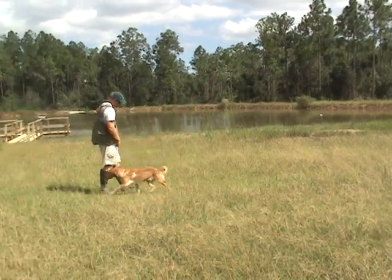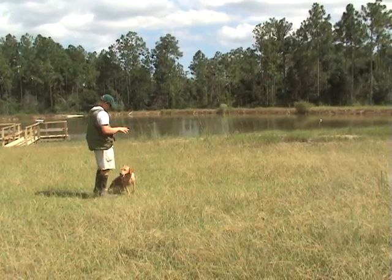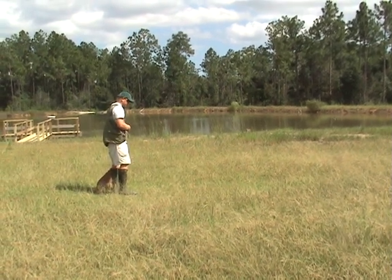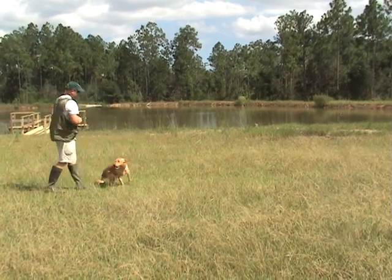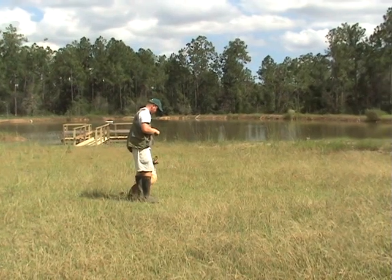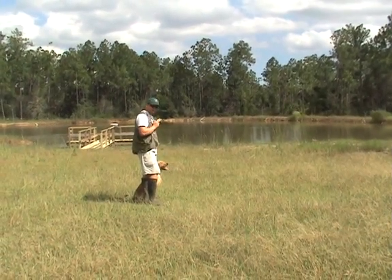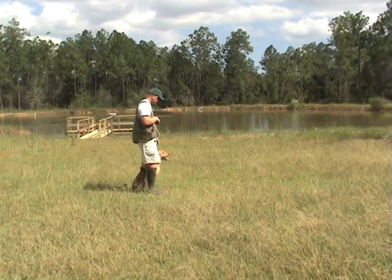Come on buddy, heel. I'll do a little bit of steadying work. Sit. He knows what I'm fixing to do. He's so used to doing the drills, he's wanting to come back around and sit down and heel. Luke, sit. Heel. This breaks their concentration on the mark and helps to build their memory.